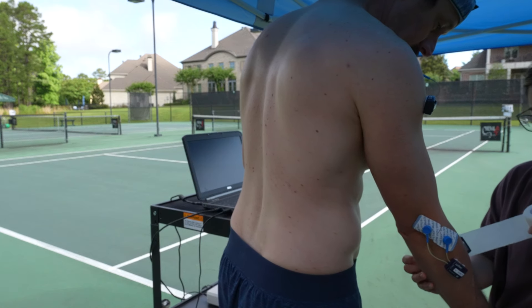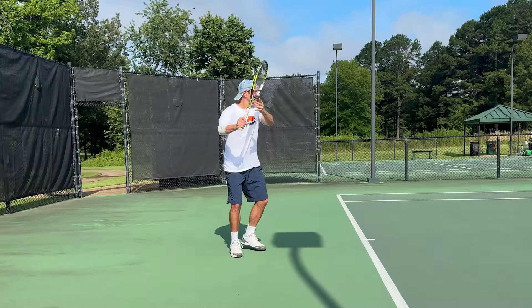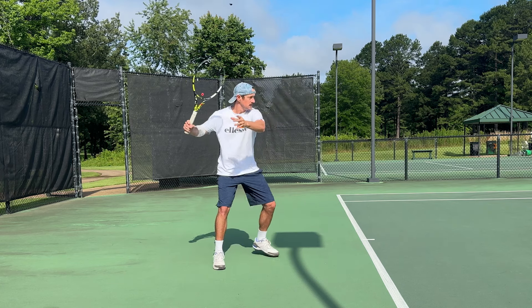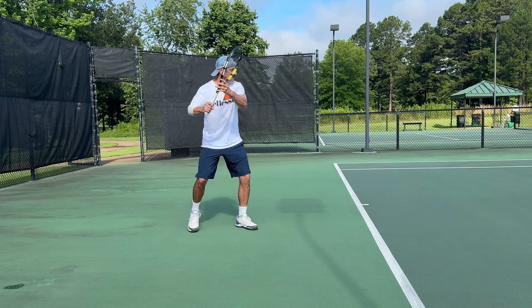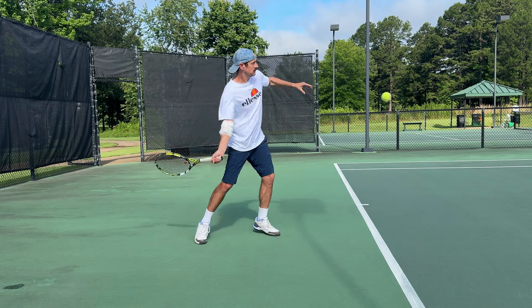We'll refer to this as a modern forehand. So I went out, wired myself up, and struck what I feel was a pretty good representation of these. Here's my more classic fixed-wrist forehand. And here's my more modern forehand. So let's take a look at the differences.